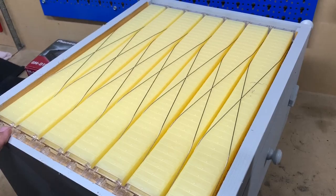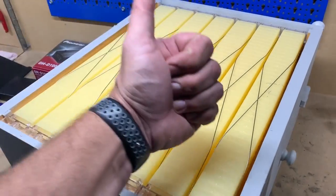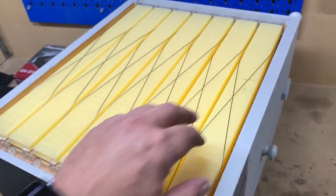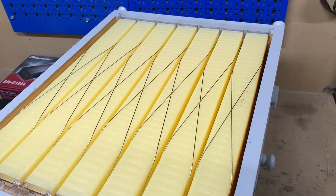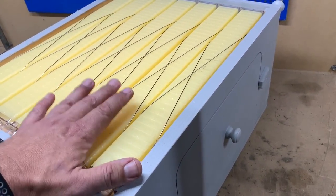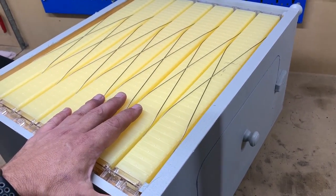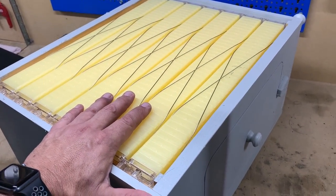If you enjoyed this quick little video, don't forget to give me a big thumbs up and smash the subscribe button for more videos from Mike's Man Cave. In the next video we will be putting this box on top of our beehive, hopefully without getting stung. Thanks for watching and bye for now.